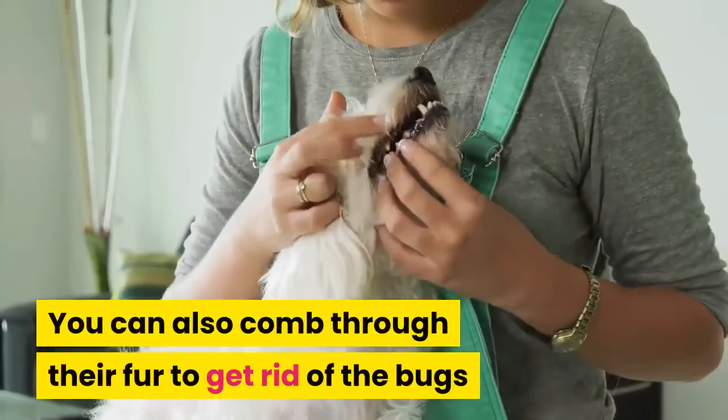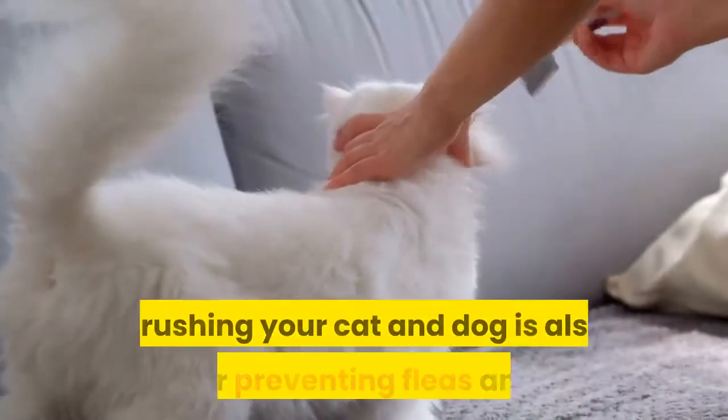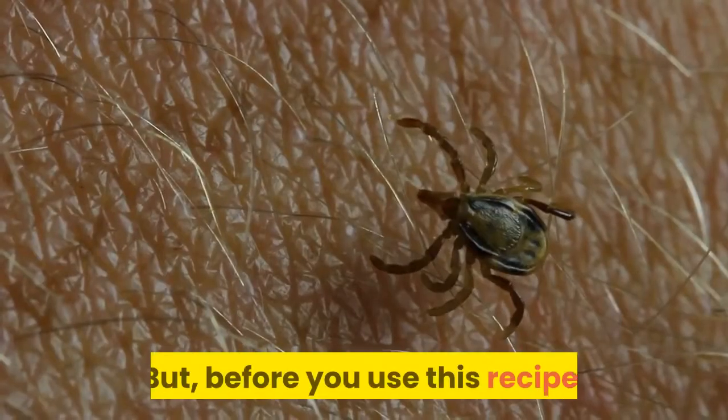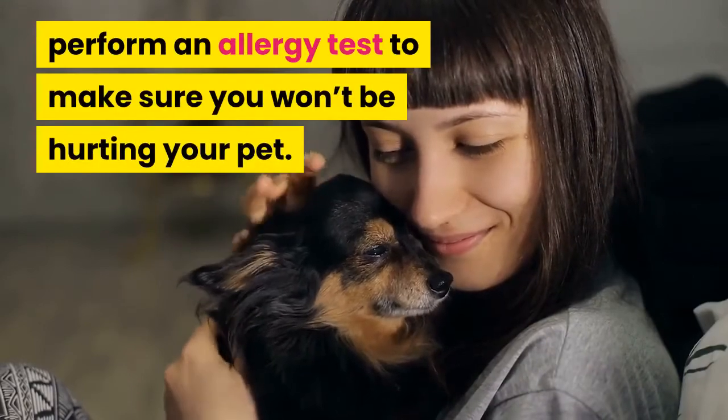You can also comb through their fur to get rid of the bugs that the spray didn't take care of. Brushing your cat and dog is also good for preventing fleas and ticks. But before you use this recipe, perform an allergy test to make sure you won't be hurting your pet.